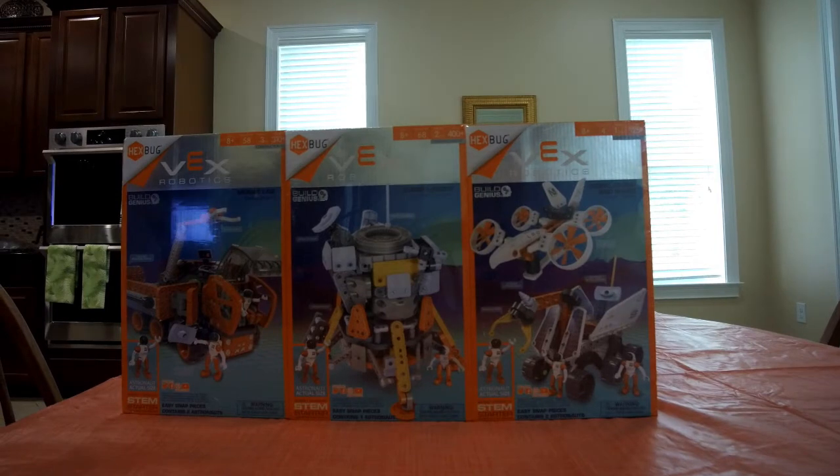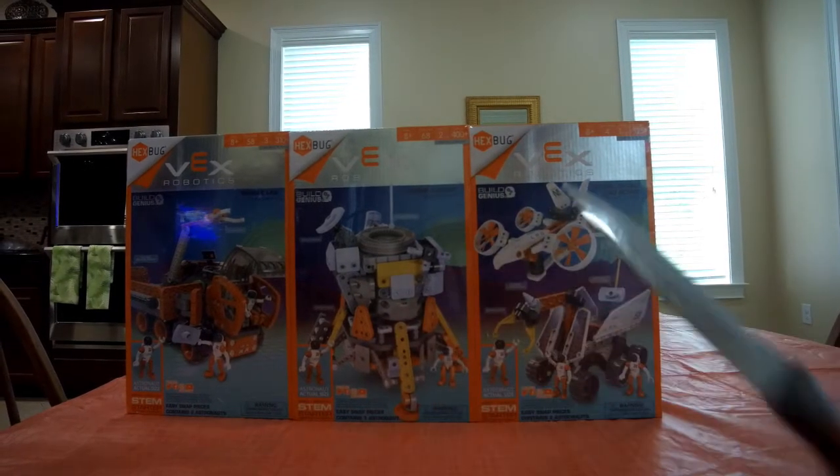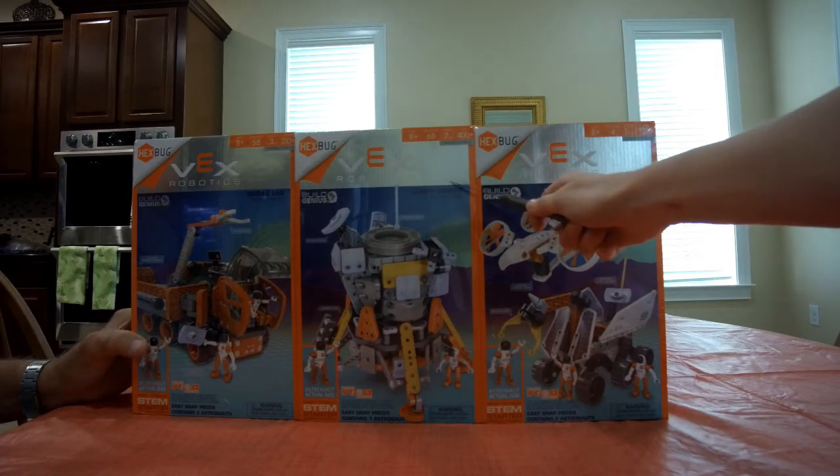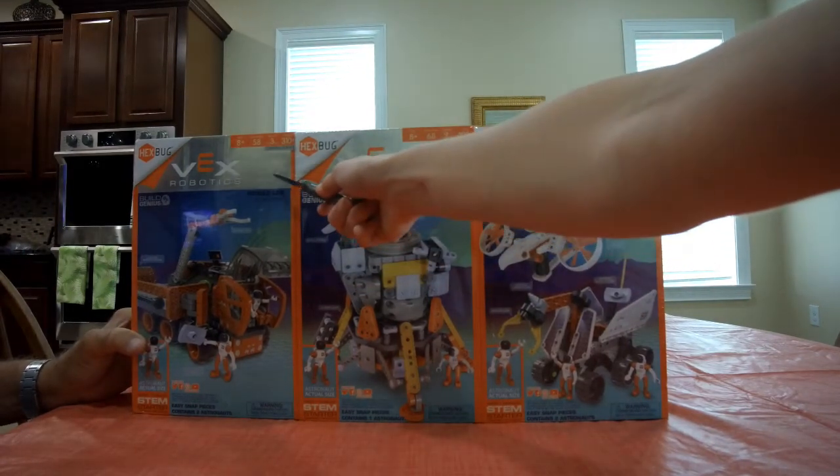We are going to be building one of these three robots. I suggest we start with that guy because it's $125. We got the $400 one in the middle and the $310 over here. Give me Mr. Astronaut!